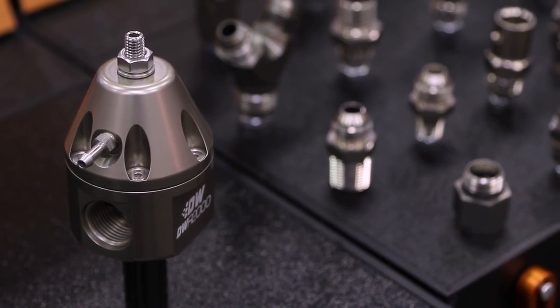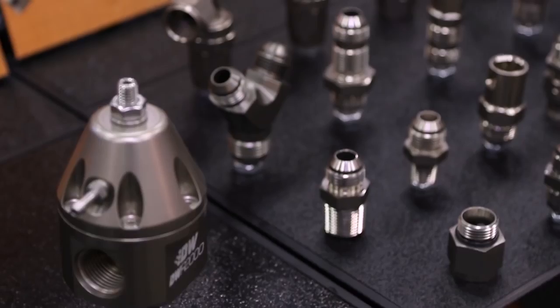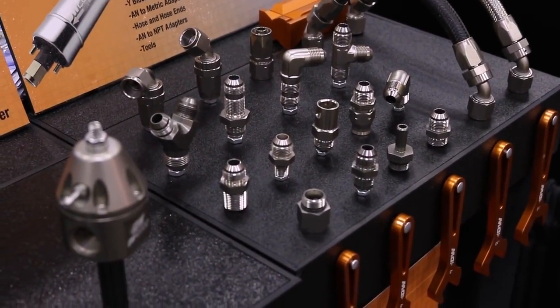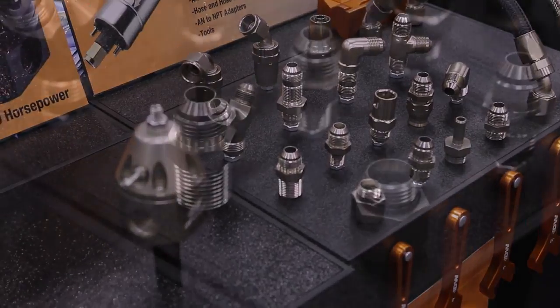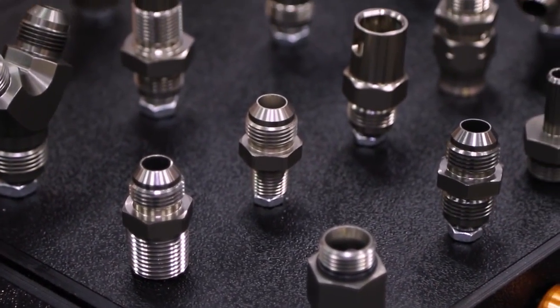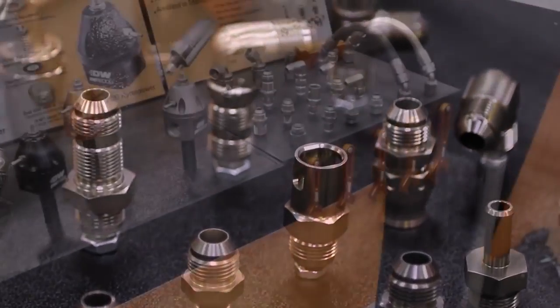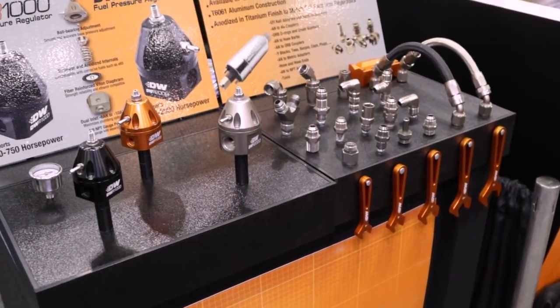To install one of these, is it pretty hard or somewhat easy? Our regulator installs pretty much just like any other aftermarket high-performance regulator. It does require a lot of fittings and plumbing. In the same year we're releasing the regulators, we've listened to our customers — they want one-stop shopping, and that's what we're all about. So we've also released a line of fuel fittings, so we'll have everything you need to plumb an entire fuel system in dash 6, dash 8, and dash 10.